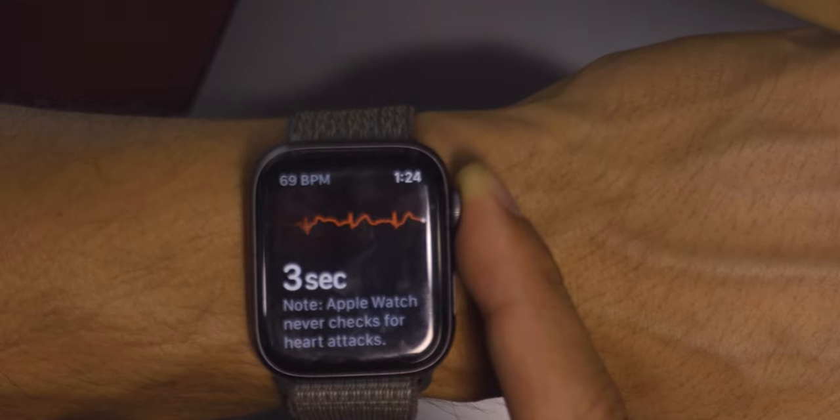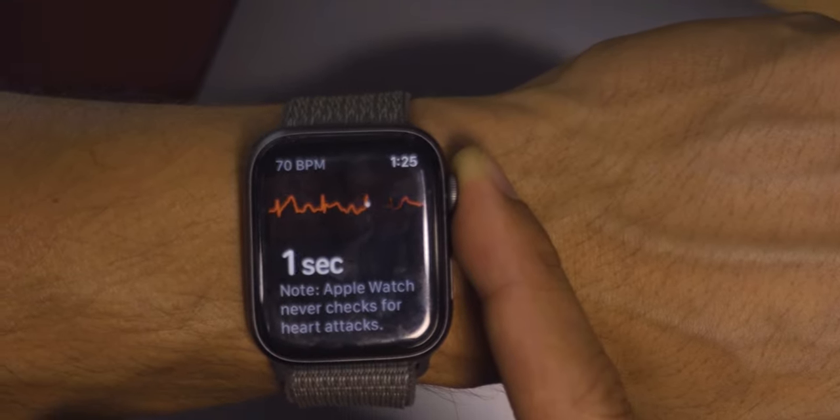So why don't wrist-worn devices use continuous ECG readings? Again, it's the requirement to have a transmitter and a receiver. A wrist-worn device on one arm won't be able to obtain electropolarity readings from the heart unless it can cross or be near the heart — the exact reason you have to place a finger from the opposite arm onto the crown of the Apple Watch.